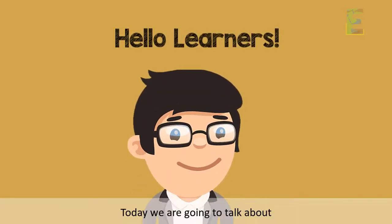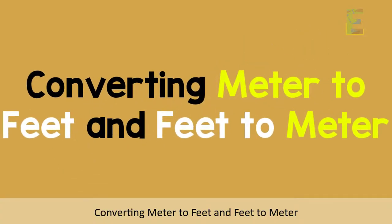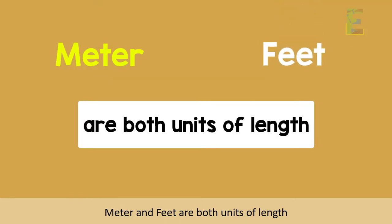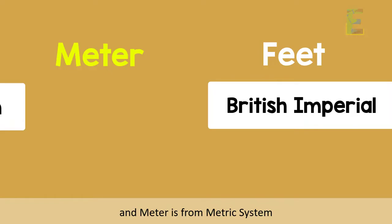Hello, Learners! Today we are going to talk about converting meter to feet and feet to meter. Meter and feet are both units of length. Feet is from the British Imperial system and meter is from the metric system.